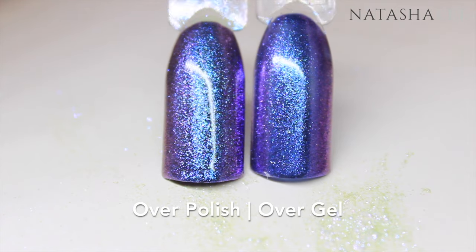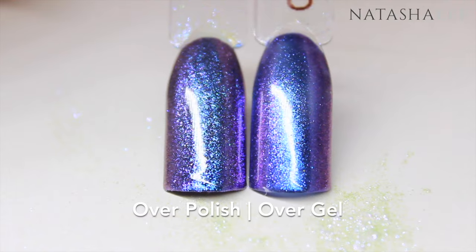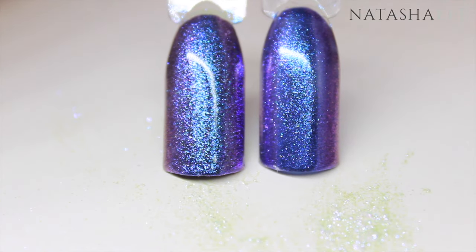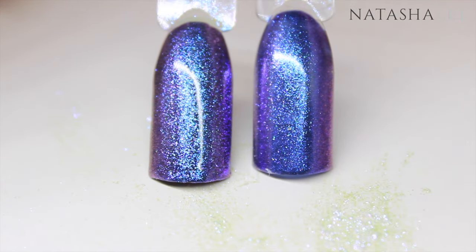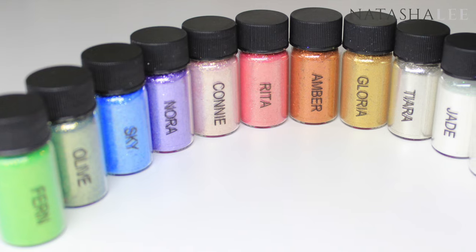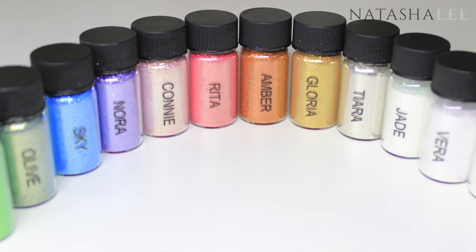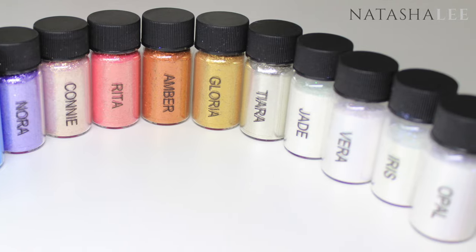Here we have the finished look of the Magpie dust over gel polish. And here side by side we have the Magpie dust in Iris — on the left over regular polish, and on the right over gel polish. Thank you very much for watching. I hope you've enjoyed this video — full details of all the products are in the description below, and don't forget to give me a thumbs up and subscribe.